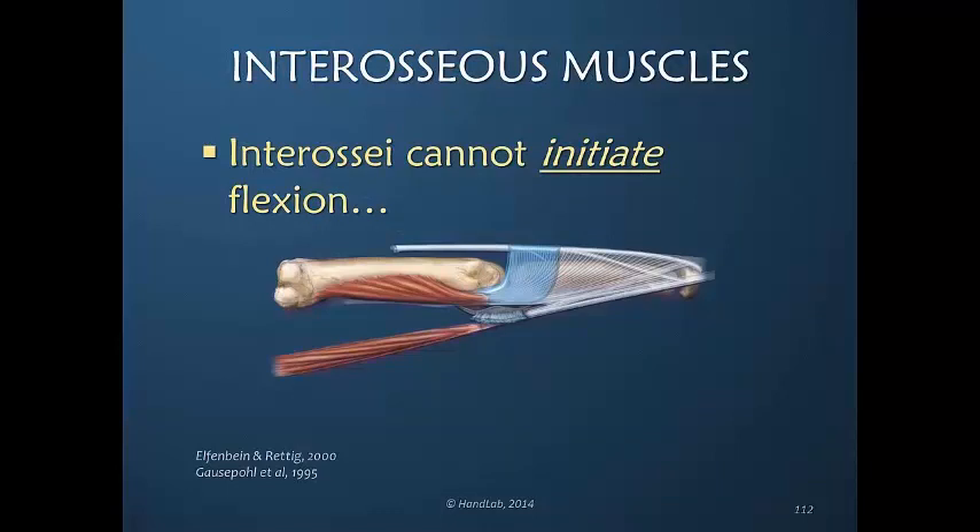It is similar to the lateral bands when the PIP joint is flexed — they are not in a mechanical position to be very effective with MP joint extension. The greater the PIP joint extension, the more the lateral bands are in a position to be a good extensor and to contribute. So the interosseous muscles are not very good at initiating MP joint flexion, even though they can be considered the primary MP joint flexors.